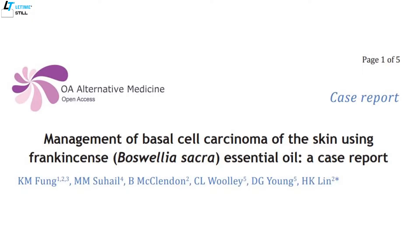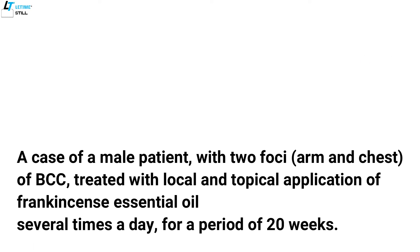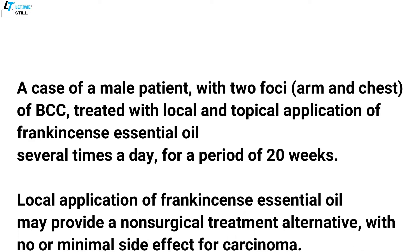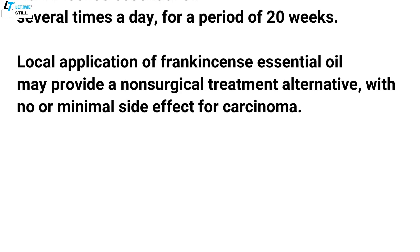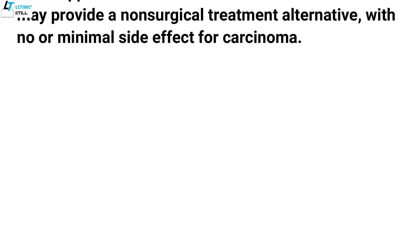There is a published case study using frankincense essential oil to treat skin cancer. Frankincense essential oil was locally and topically applied to a patient who had two skin cancers. After 20 weeks of use several times a day, the study demonstrated a total resolution of the skin cancer on the arm and a substantial resolution of the skin cancer on the chest.